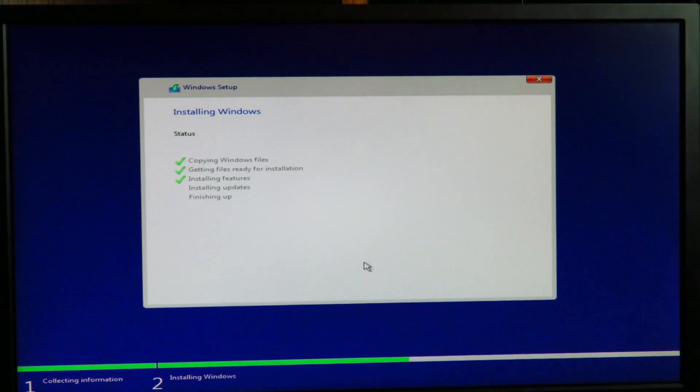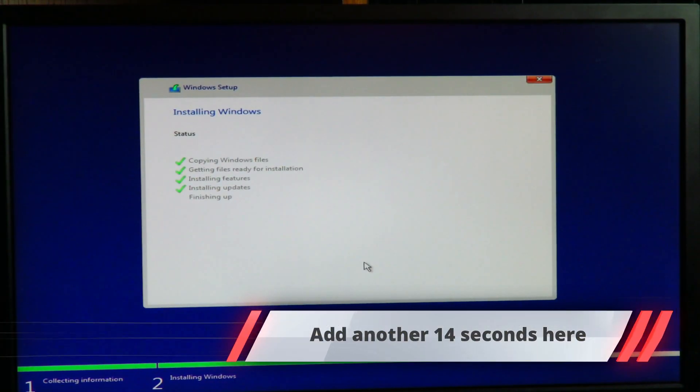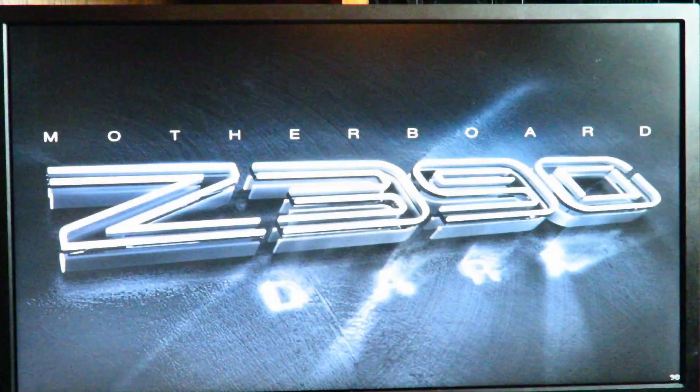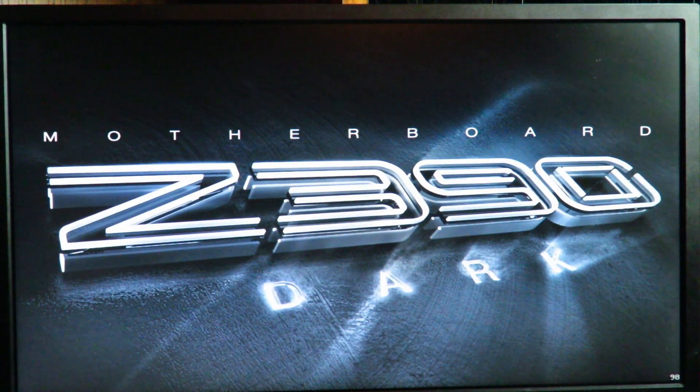All right, at this point all the files have been transferred and everything has been installed. A few more things to set up, but now after the system reboots we're going to go back into the BIOS so I can show you something a little special. Press R to restart or click Restart, then hit Delete to go into the BIOS.